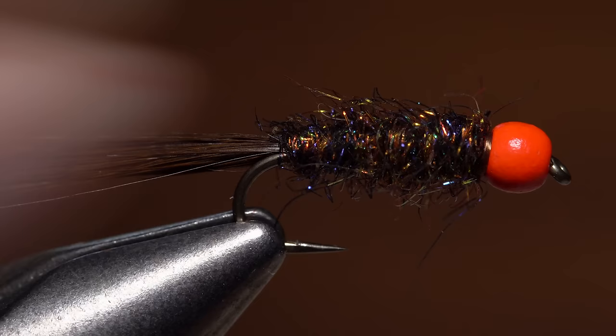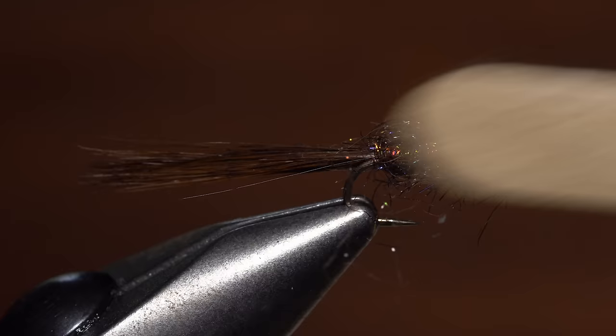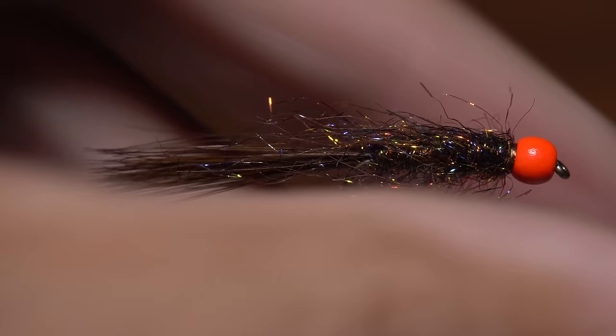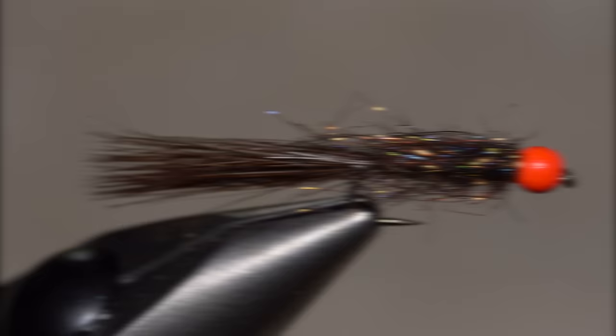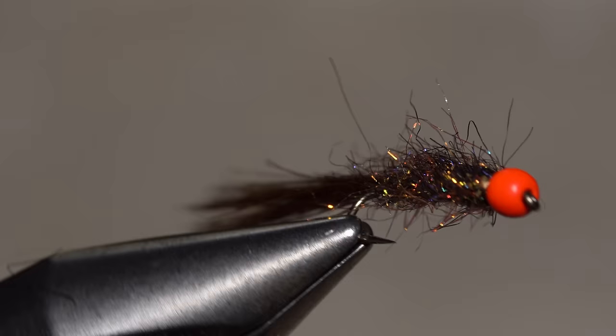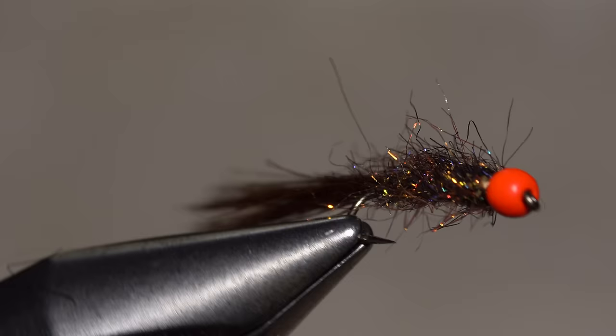With the body formed, execute a four or five turn whip finish, seat the knot, and snip your tying thread free. The final step is to use a dubbing brush — here a strip of velcro glued to a popsicle stick — to brush the dubbing out a bit. Egg sucking leeches also work well in black and dark olive. If you enjoy tying and fishing simple flies as much as I do, be sure to leave ample room in one of your fly boxes for a whole parcel of these guys.